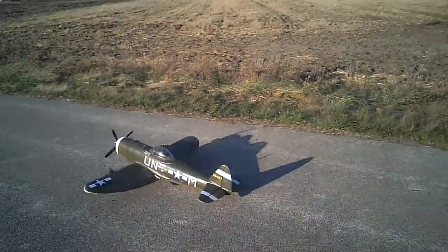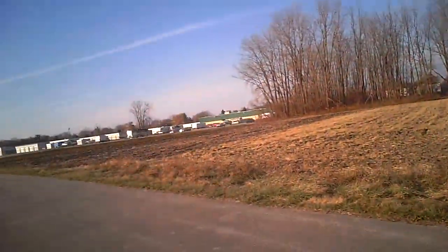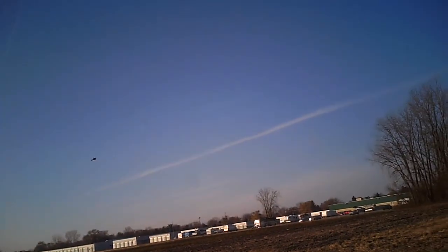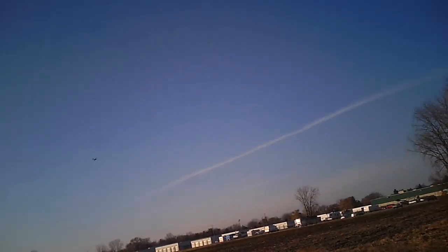I got the 1400mm P-47 — my 1450 P-51 flew horrible. God, this thing flies great. I'm not even going to monkey with the retracts; I'm just going to keep the gear down.